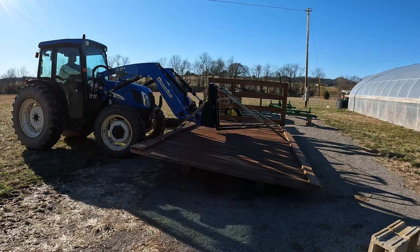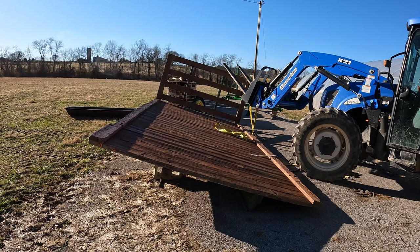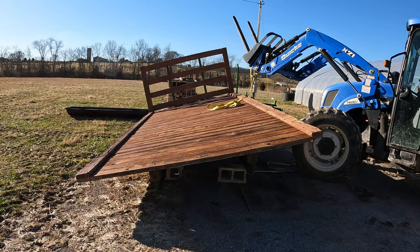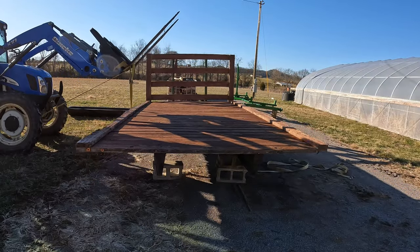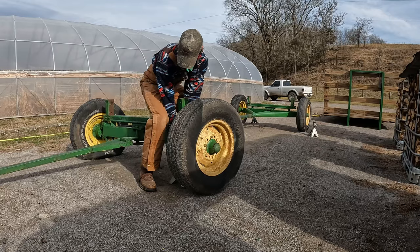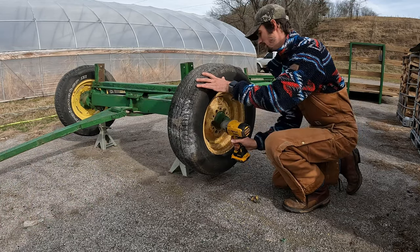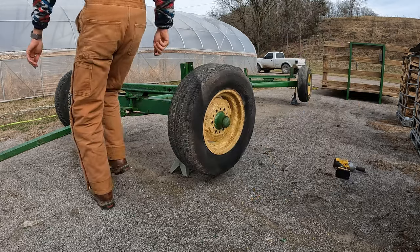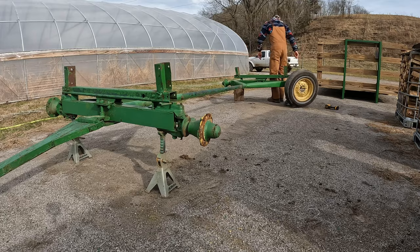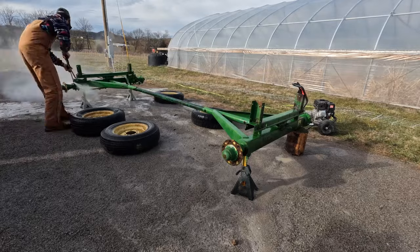After getting some cinder blocks, I got the flat lifted up so it could be ready for paint. I didn't record this part, but I did wash the undercarriage of the flat as well. For the degreaser, I always use Purple Power at full strength in a pump sprayer.